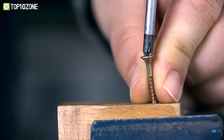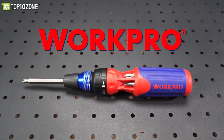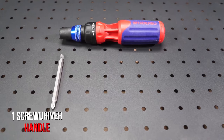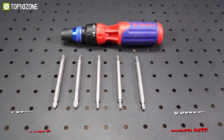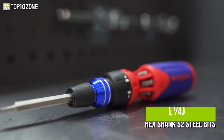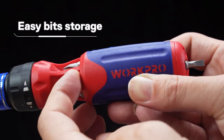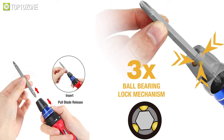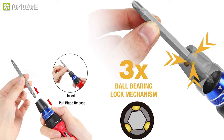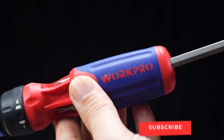Having trouble with your old screwdrivers? Then the Workpro Ratcheting Multi-Bit Screwdriver Set is here to solve your problems. With its superior ratcheting mechanism, this amazing set includes one screwdriver handle with six double-ended bits and one-fourth-inch hex shank S2 steel bits, while the integrated bit storage lets you store accessories conveniently. It also has a three-position ratcheting mechanism to ratchet through unlimited directions, and a convenient switch that saves time and effort with forward and reverse ratcheting.